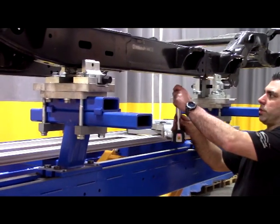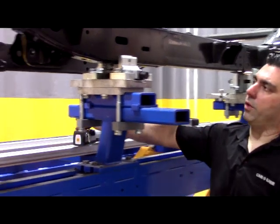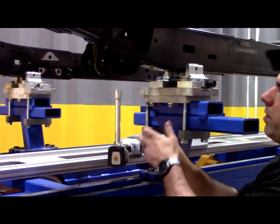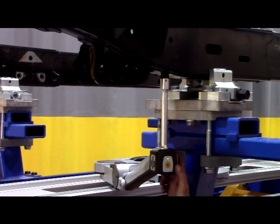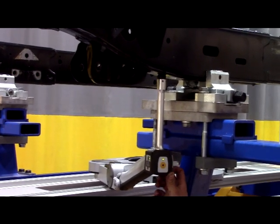To confirm the diamond condition exists on the entire left side of the rail, we're going to move to what would be our fourth centering point. By holding the measuring system there, again the amber-colored light is an indicator of an issue.